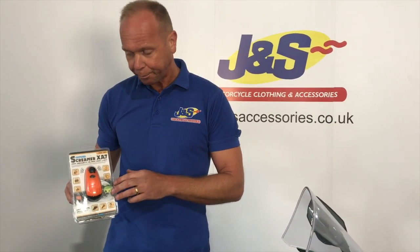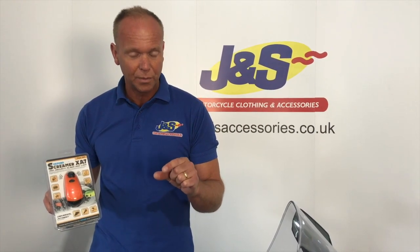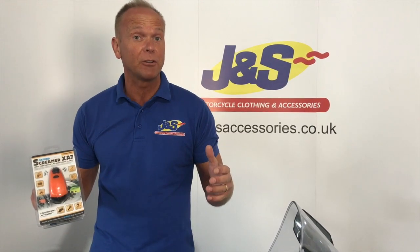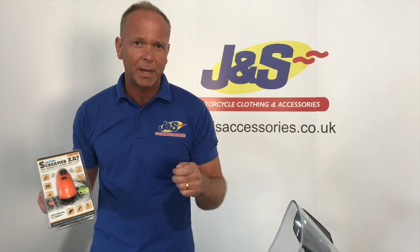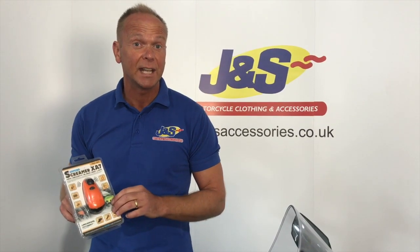So what we're going to do is unpackage it and show you how to activate it, because the batteries that come with them — to prolong the life of the battery while it's in the packaging — are sealed. So we need to take the wrapper off the battery, put it back in, and then I'll show you how to fit it and how it works.